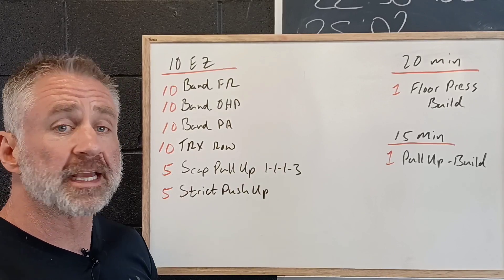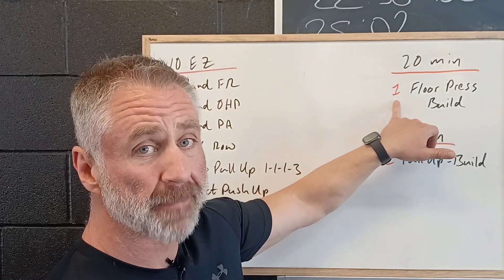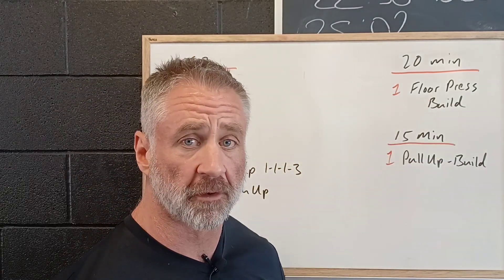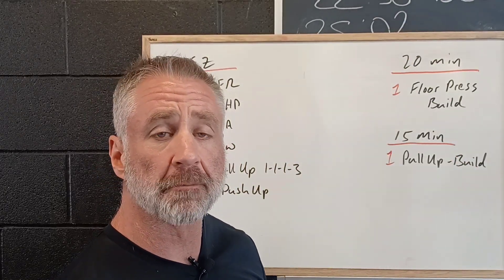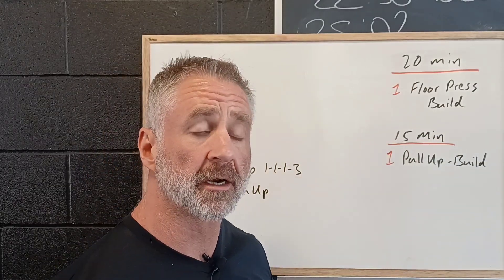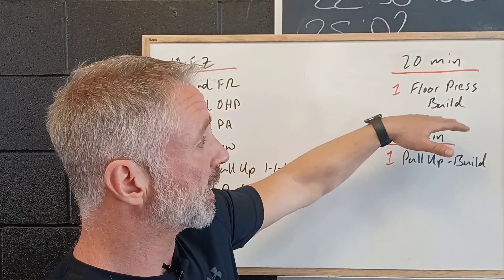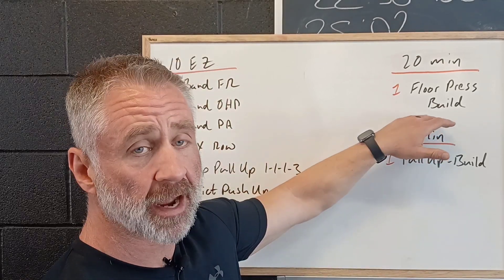Then we're going to spend the first 20 minutes working to our best single rep on a floor press. We'll have the structure set up for you to help plan your builds, but this may be a great opportunity to look back in your Zen Planner, see where you're at, and plan where your jumps or builds are going to be to get either where you're at or a little bit of improvement.